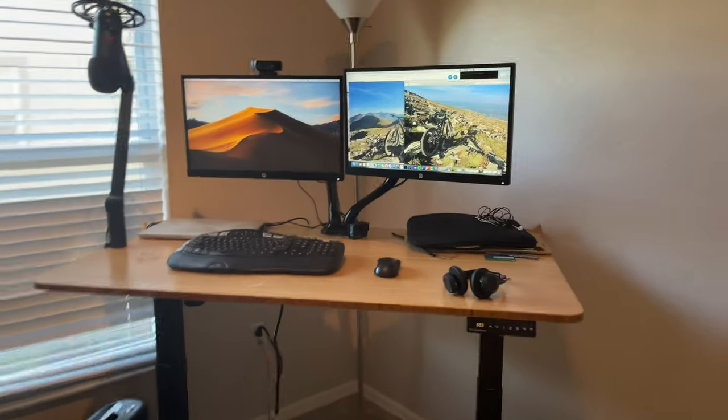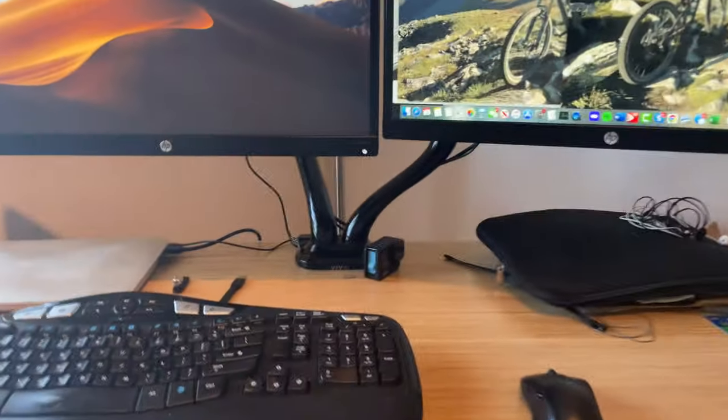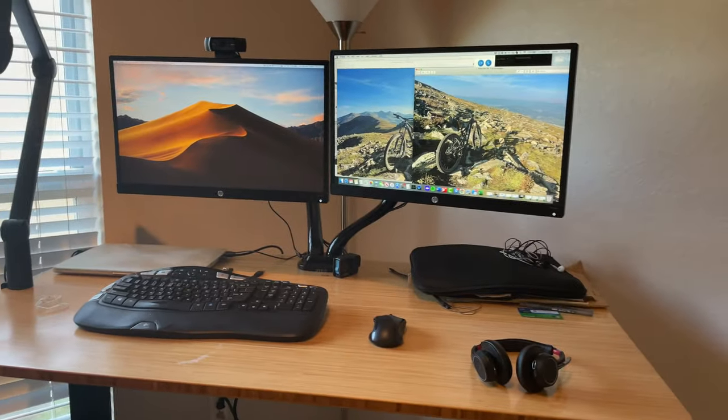Noticeably, it's got external monitors on monitor arms. Those are incredibly important because the fundamental problem with a laptop is that your monitor is never in the right position relative to the keyboard — they're attached, so they're always next to each other. To be ergonomic, your monitor needs to be up higher than your keyboard.